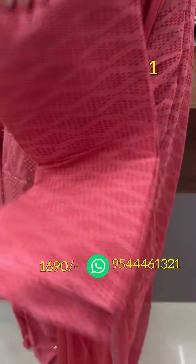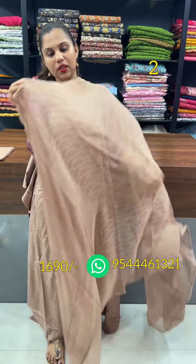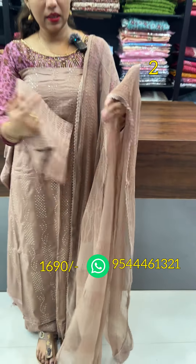The next shade is brown. The same sequencing is on top — we have sequencing work. This is chiffon. The bottom is the same pattern.